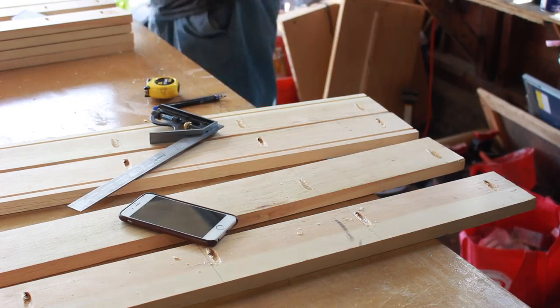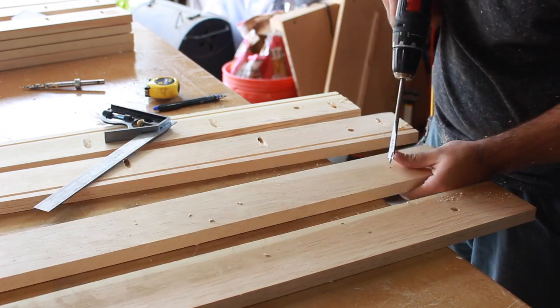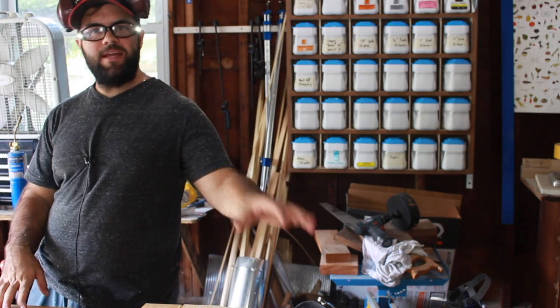Here I'm just marking out where I'm going to drill my holes for the legs. These are going to be carriage bolts, so this hole is slightly smaller than the bolt itself. I'm going to build the frame first and then attach it to the board.